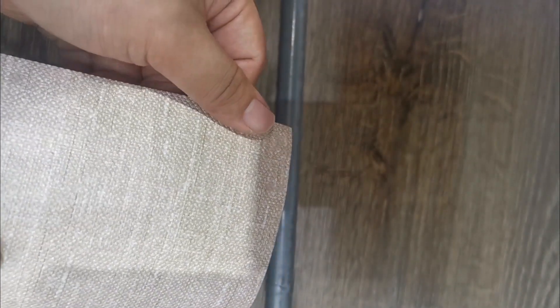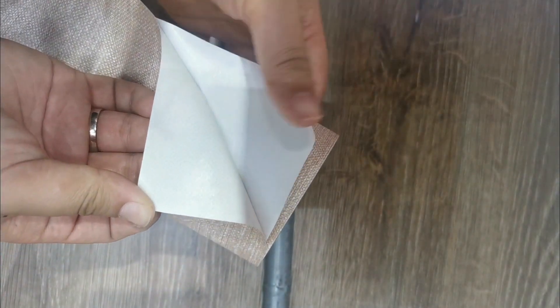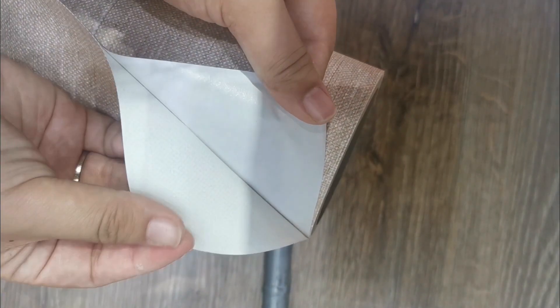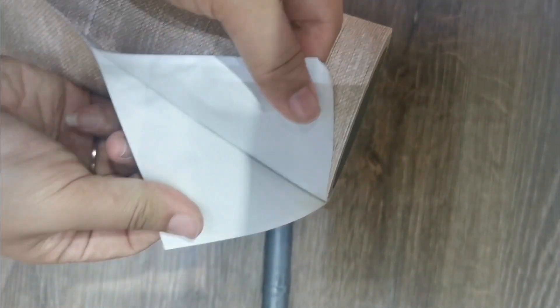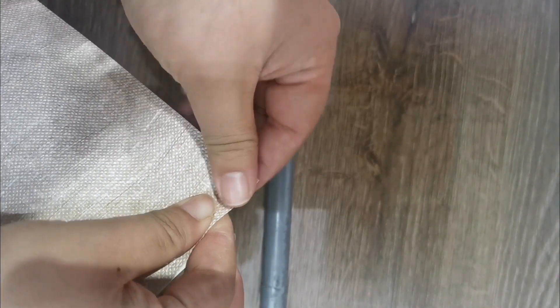The second product we show is the pinstake white paper, with deep embossed texture just like a real fabric. The glue is also removable glue, and the film is also very strong.